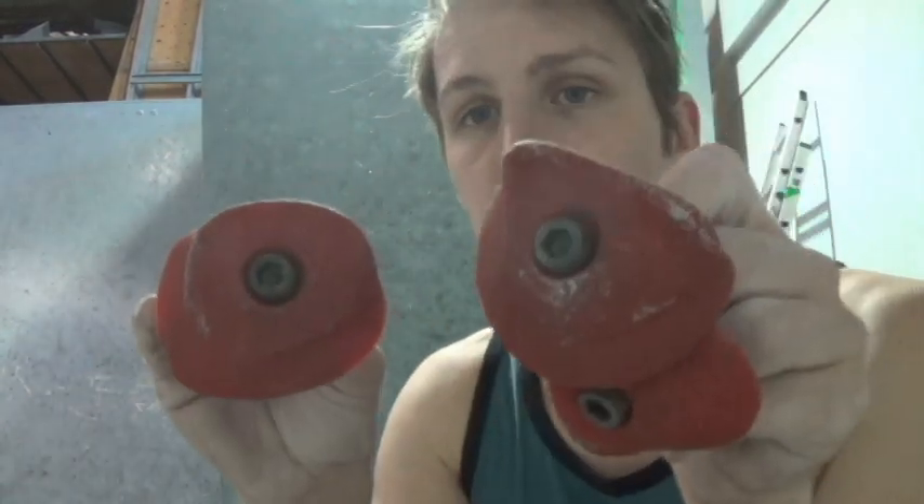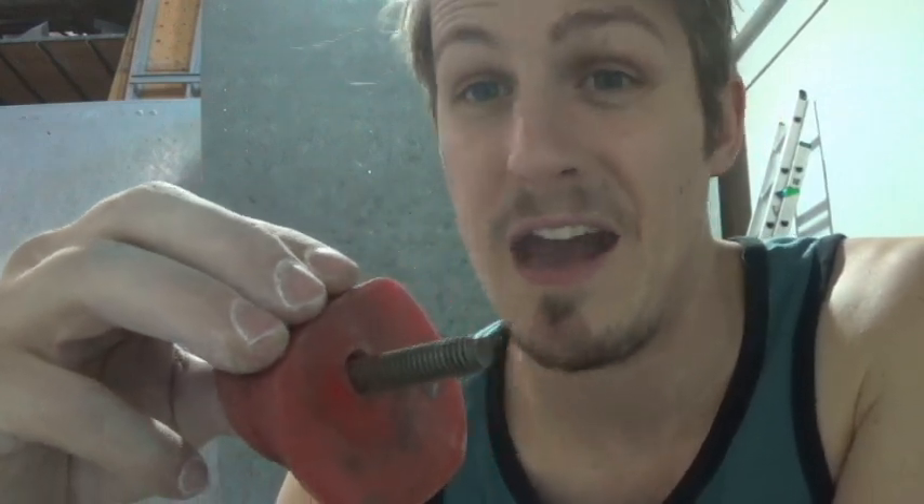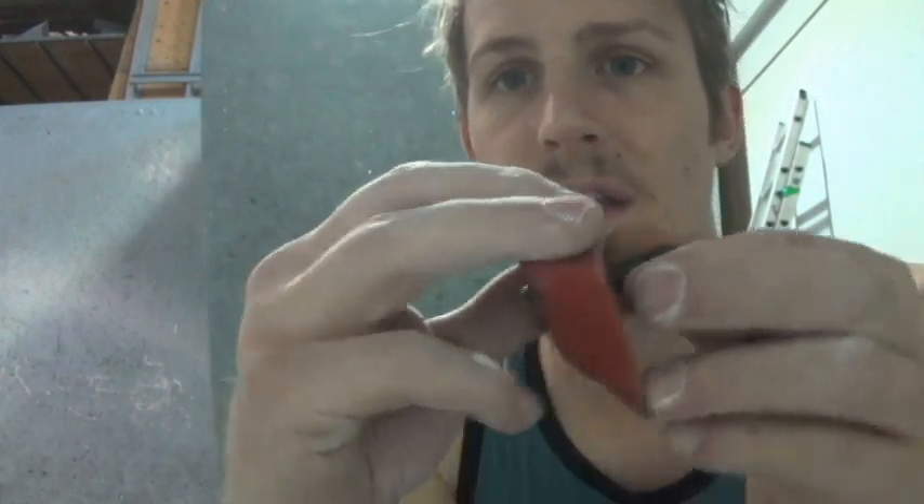We have some of my favorite crimpers of all time: the E-Grips buttons. These things are great. This one is probably three, maybe four fingers and about half pad. This one you can kind of fit four fingers on — same thing, about a half pad. This one is definitely three fingers, pretty small, half pad.